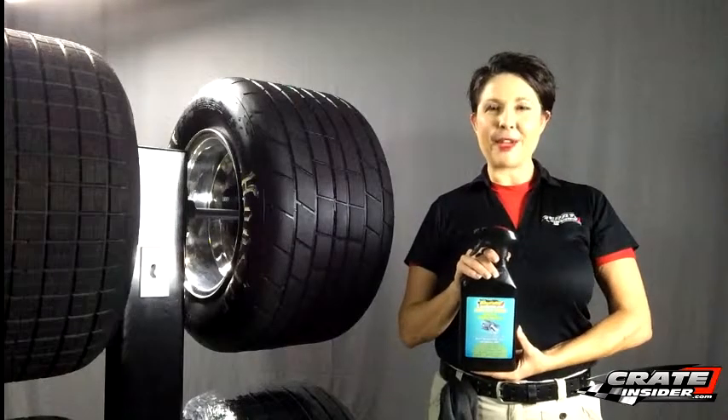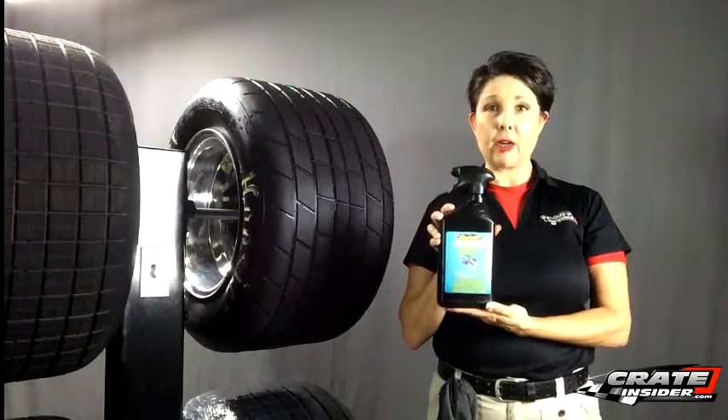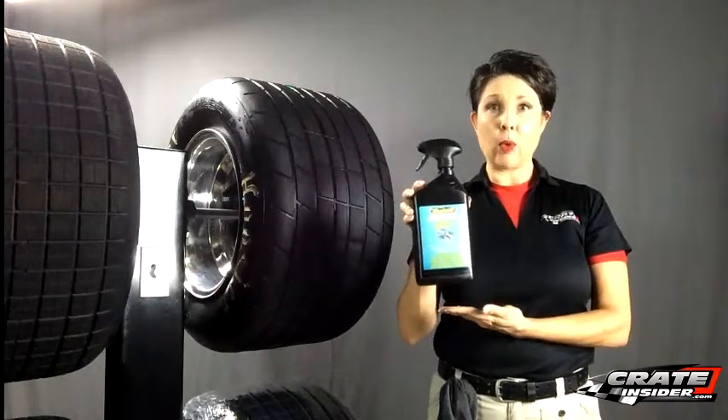Hi, I'm Kate from CreateInsider.com. Today I'm here to talk about Daytona One's new tire cleaner. It's Grip Bite Aqua.